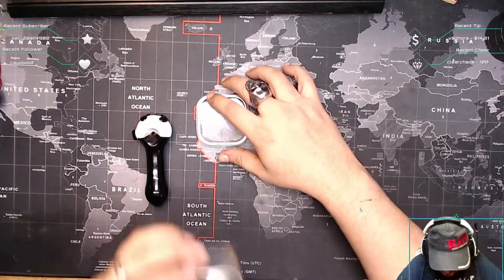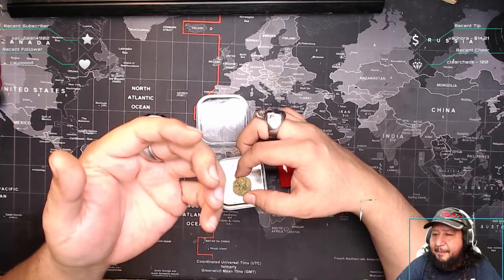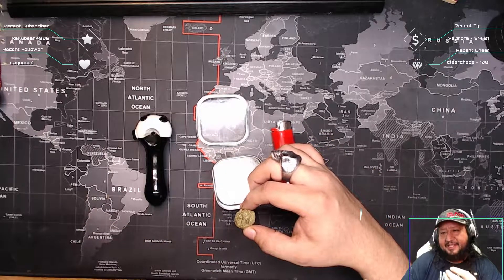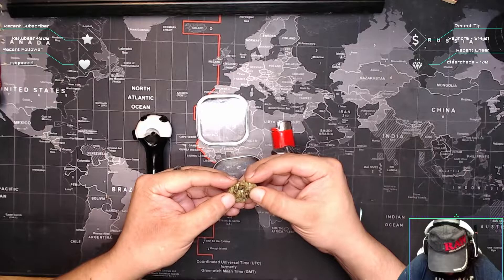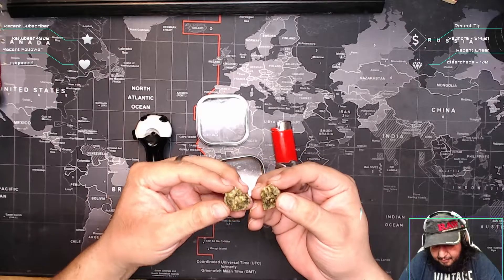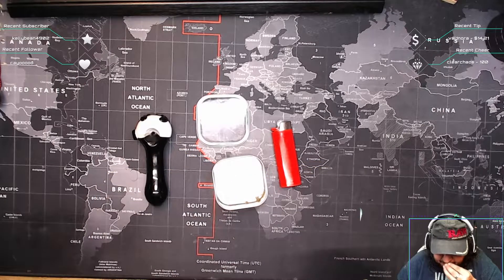All right, so when you open it — you know what it smells like — as soon as you open it, it smells like those vape pens, the concentrate vape pens that you buy. It has a terpene smell to it. It is quite dense too. I wonder what kind of nug they use. Oh look at that — it's not a nug, it's like ground up, it's a bunch of ground up hemp all mixed together.